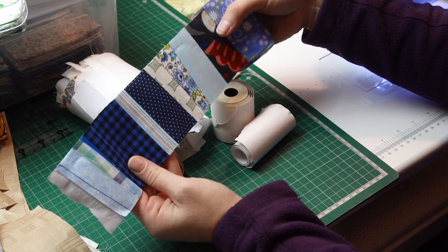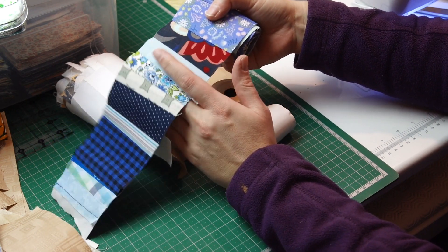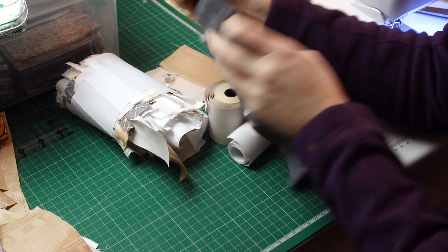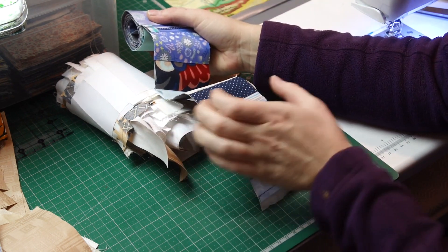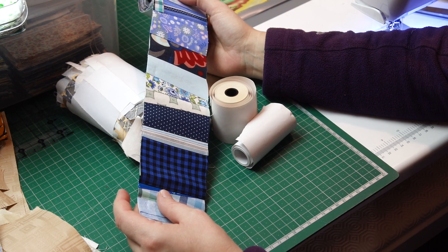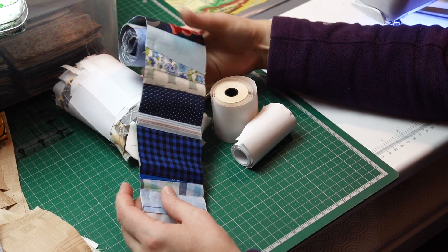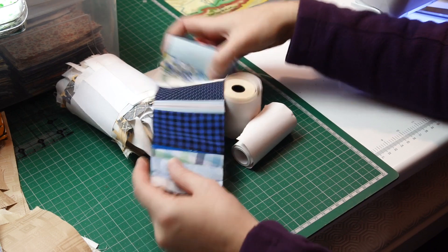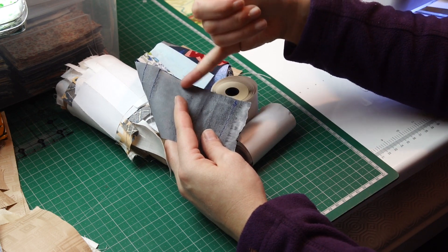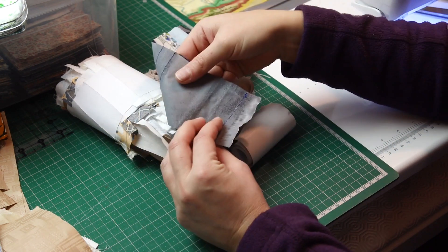The second thing: what I tried before was, when sewing, stitching on the edge of the paper to keep the stitches together and the seams in. It does work, but what happens is you have more paper to worry about when you want to remove it. Because I normally remove the paper after I've sewn it to something else, I've got the main piece of paper to remove and then another piece of paper behind the stitch which I need to remove as well.